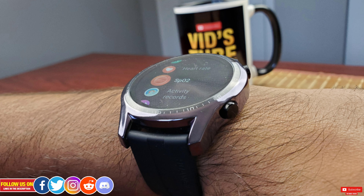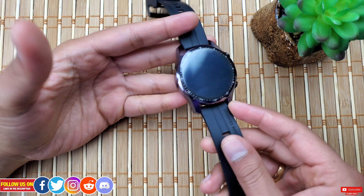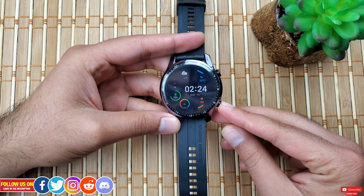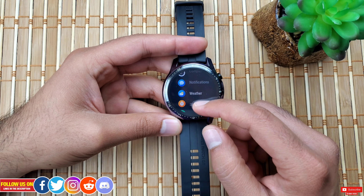As you can see, the case does add a bit of bulk to an already bulkier watch, so if you have a tiny wrist or forearm this is something to consider. But for me, on my wrist it looks great as I'm more inclined toward a bold and imposing look.